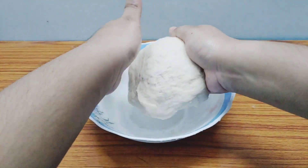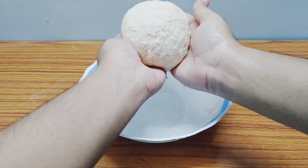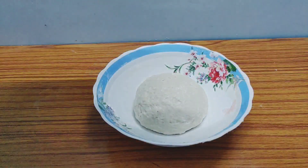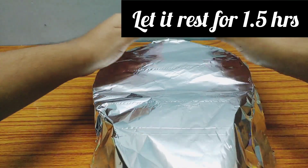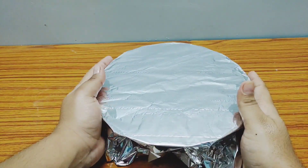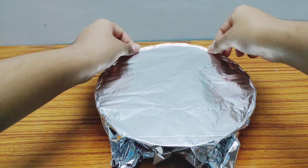Now we shape the dough — I've seen others do it this way so I'm doing the same. Cover it with silver foil and let it rest for one to one and a half hours, otherwise it won't rise fully. Set an alarm and go pass some time until then.